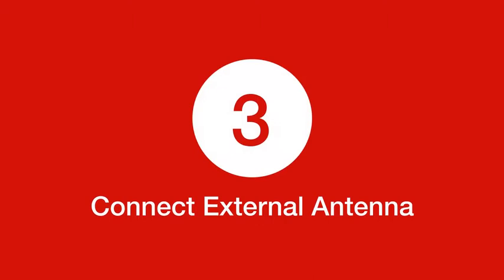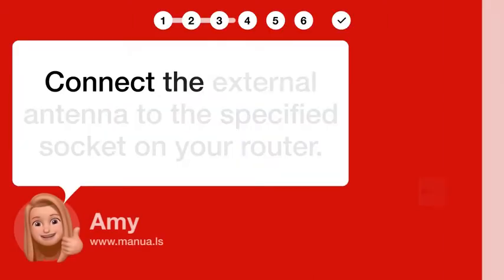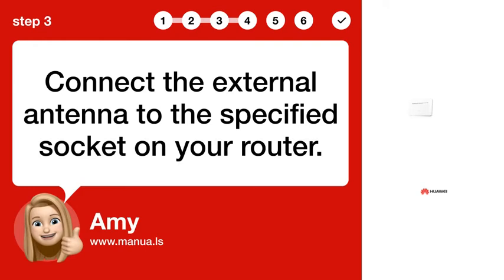Step 3: Connect external antenna. Connect the external antenna to the specified socket on your router.